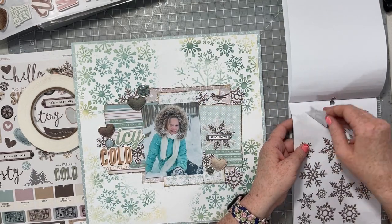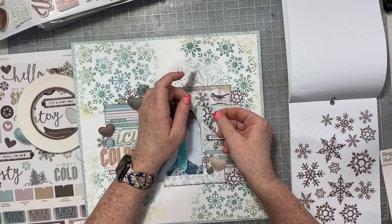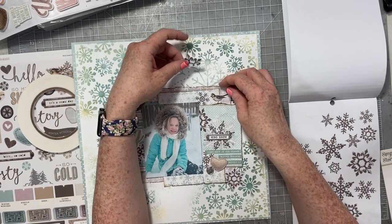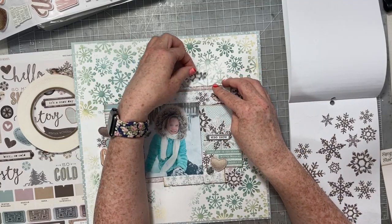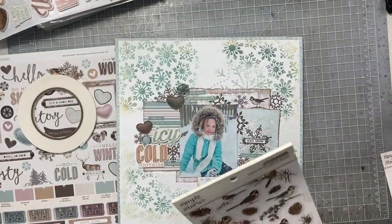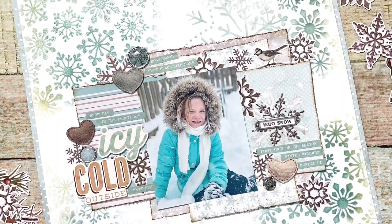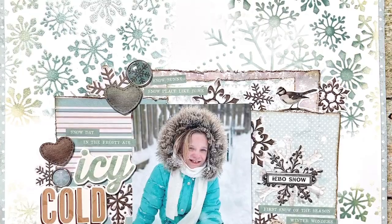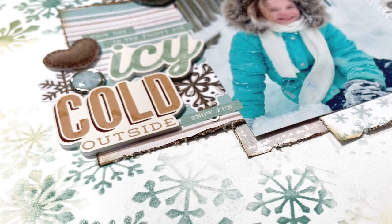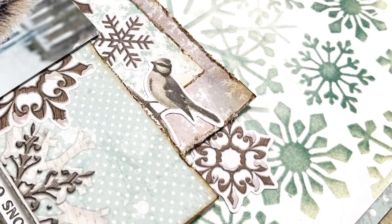I'm also going to add some more woodgrain snowflakes because these are wonderful and I can add snowflakes to wintry pages all day long. I'm just going to cut them in half and tuck them in here and there. Can I just say how proud I am of myself for using all those phrase stickers? That worked out awesome. Thank you so much for joining me today. I hope you will give this technique a try — it is fun and look at the results. I love how this page turned out with those beautiful snowflakes in the background. Have a wonderful day, everybody, and thank you so much for joining us here at A Cherry on Top's YouTube channel for Technique Tuesday. Bye!